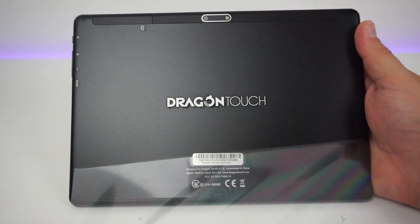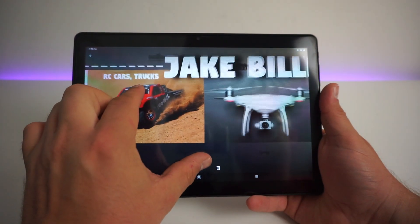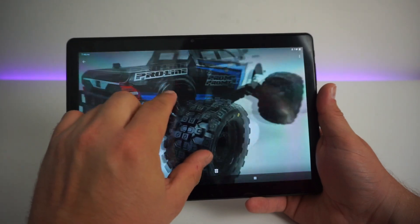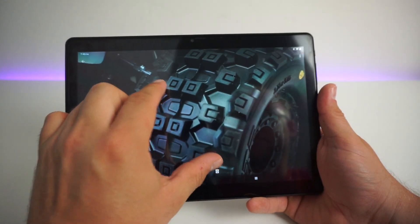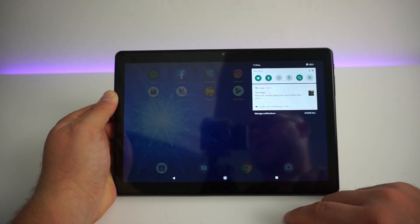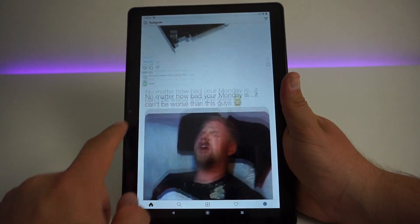You're getting an octa-core processor coupled with a full HD 1920x1200 IPS display and also a fairly up-to-date version of Android 9.0 Pie. We have the usual connectivity built into this tablet, such as 2.4GHz and 5GHz WiFi connectivity and of course Bluetooth.